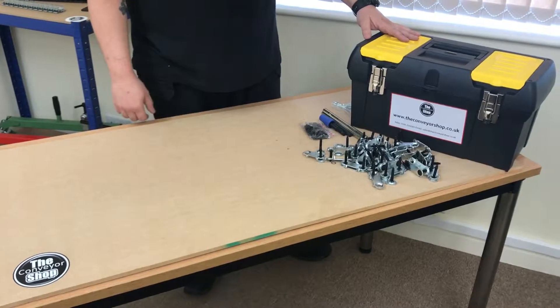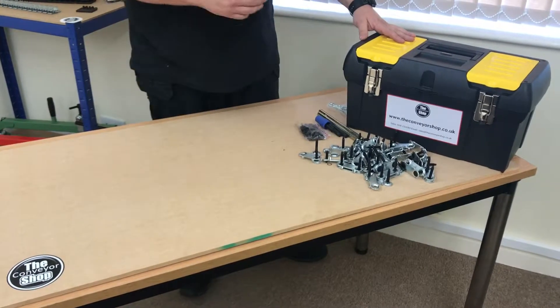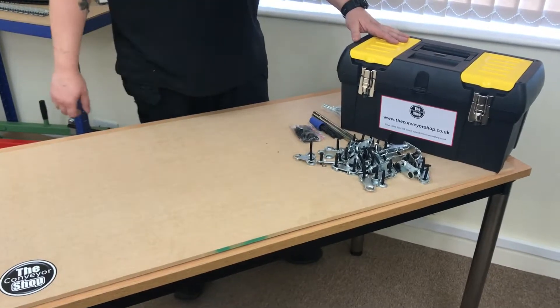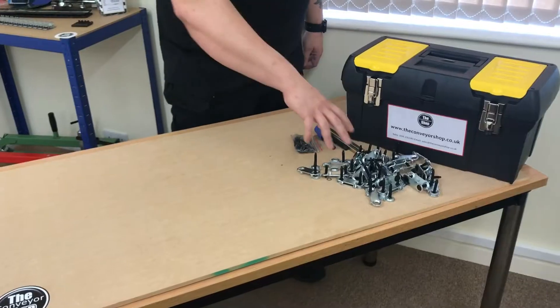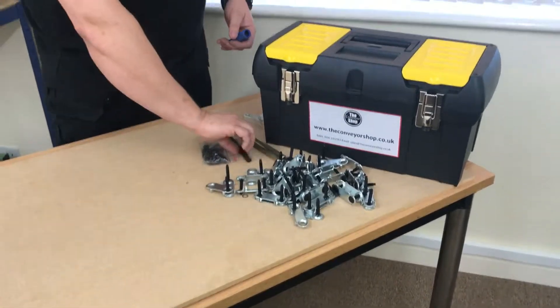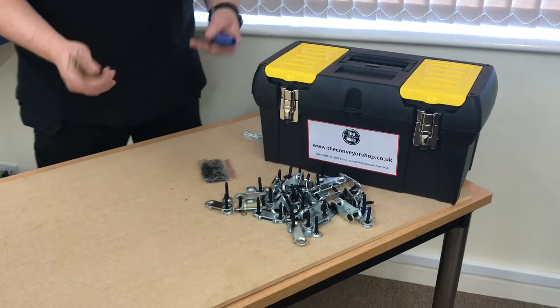Hi, this is a short video to show you the EcoKit 190, the contents and the application it's used for. You get 25 clip sets, you get a tightener, a punch, and a set of bolt breakers.